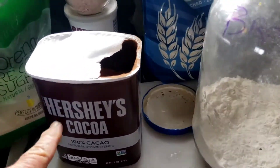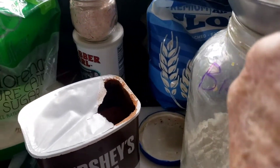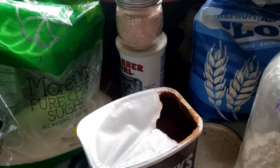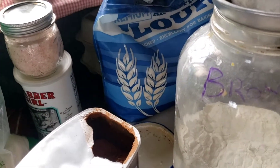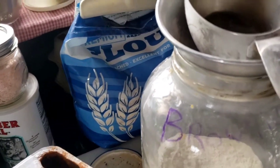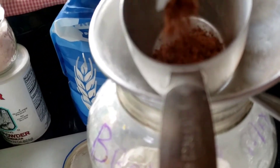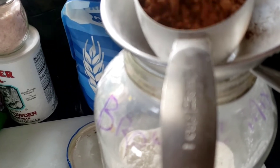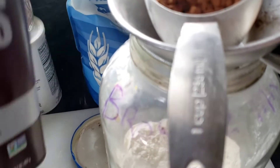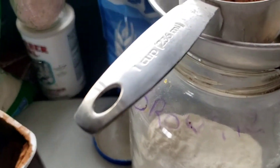Next we're going to add in our Hershey's cocoa powder — about eight ounces, which works out to about two cups. You can add a little more or a little less; it doesn't really matter in this recipe. I'm going to do two cups.